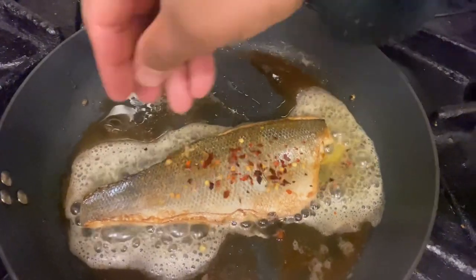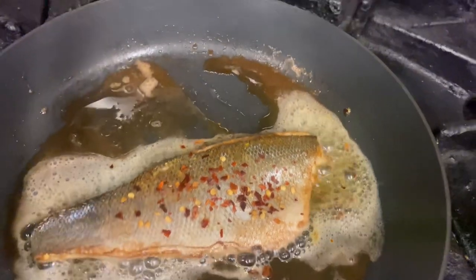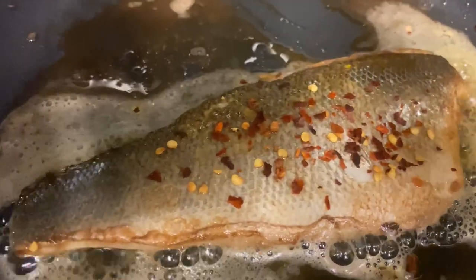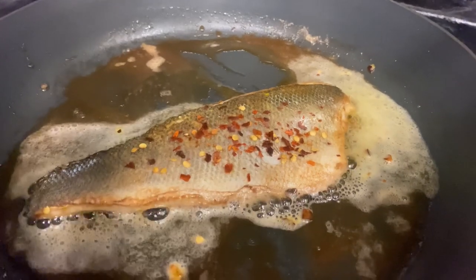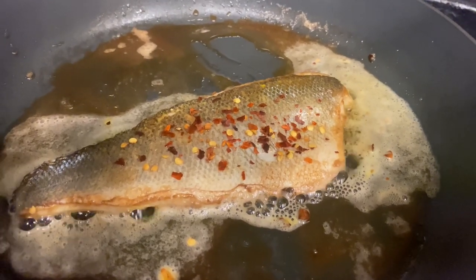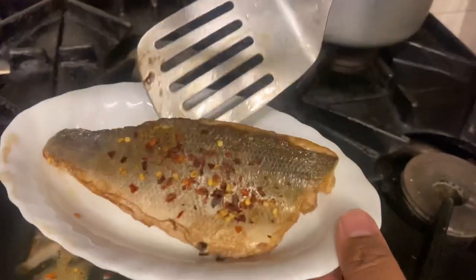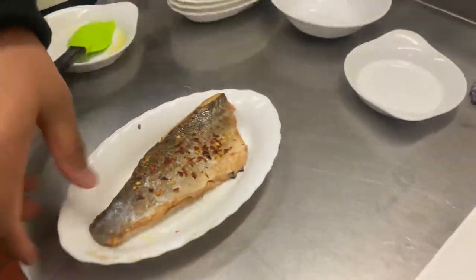We'll put some more chili flakes on this side. Now the fish itself isn't that spicy — if you don't like it super hot, you can reduce the chilies. We put four chilies in the sauce, so just reduce the green bullet chilies if needed. That was literally about a couple of minutes on one side and a couple of minutes on the other side — fish is done. About four to four and a half minutes total. Wow, look at that — gorgeous.